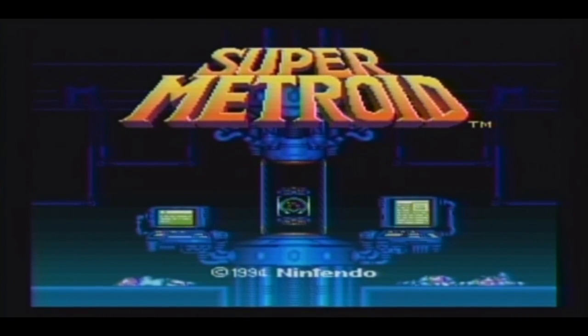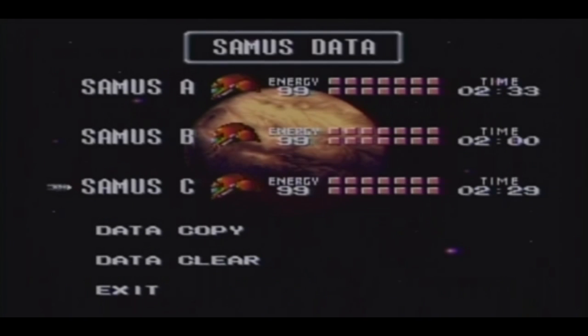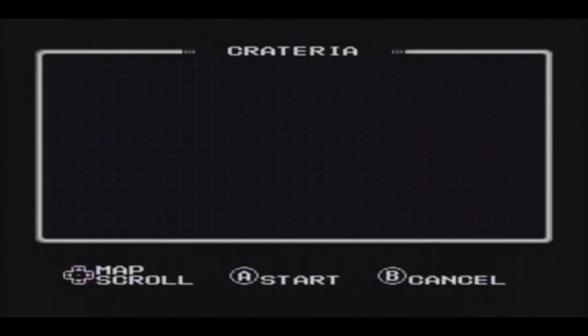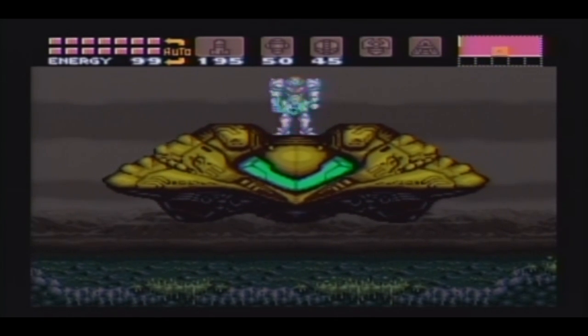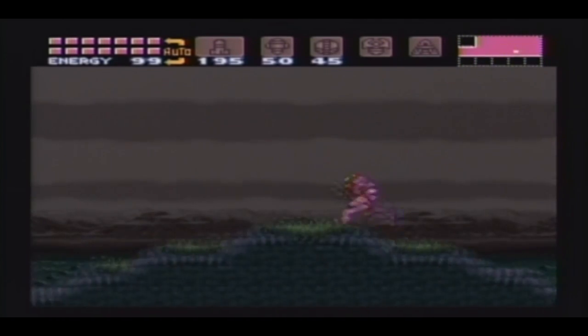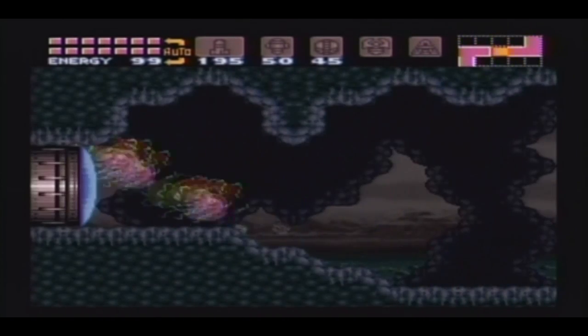Alright folks, next game — Super Metroid! Hands down my favorite Super Nintendo game. There we go, Super Metroid. There's the ship, there's the screw attack — let's go, let's see if we can beat Mother Brain in two minutes.